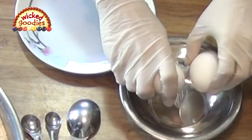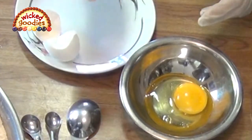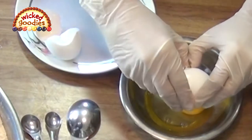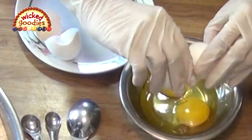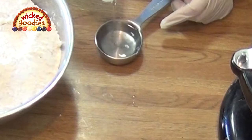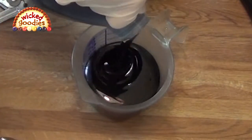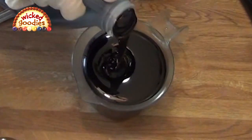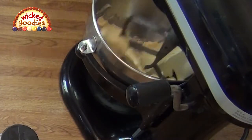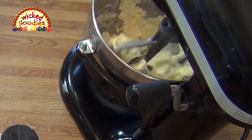Into a small bowl I'm cracking room temperature eggs. The reason I'm doing this into a separate bowl is so that if I break any shells into the eggs I can remove them before adding them to the dough. Now I'm measuring the vinegar — technically I should be measuring it in a liquid measuring cup, but I'm using that for the molasses. To the mixing bowl I'm adding the room temperature butter, then measuring and adding the sugar.